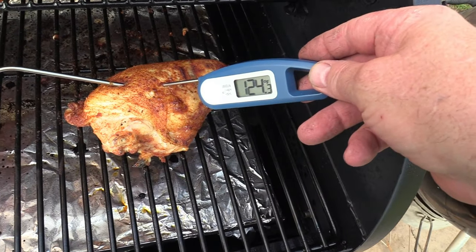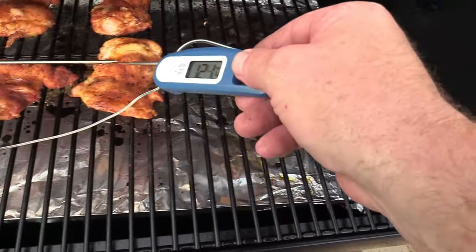Man look at that - that sucker's within a degree and a half. Hell yeah!